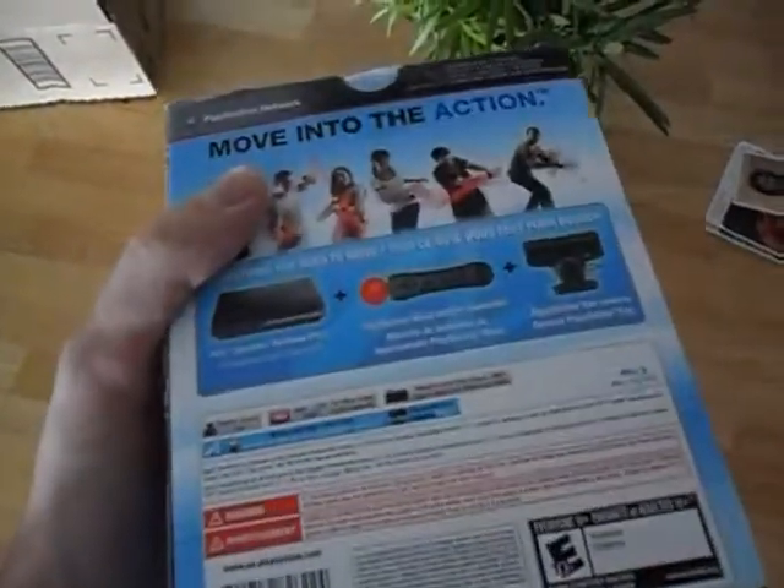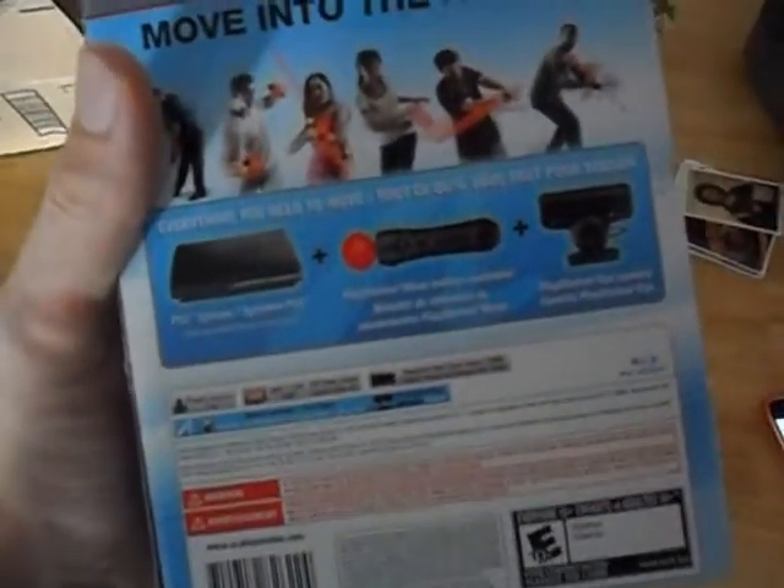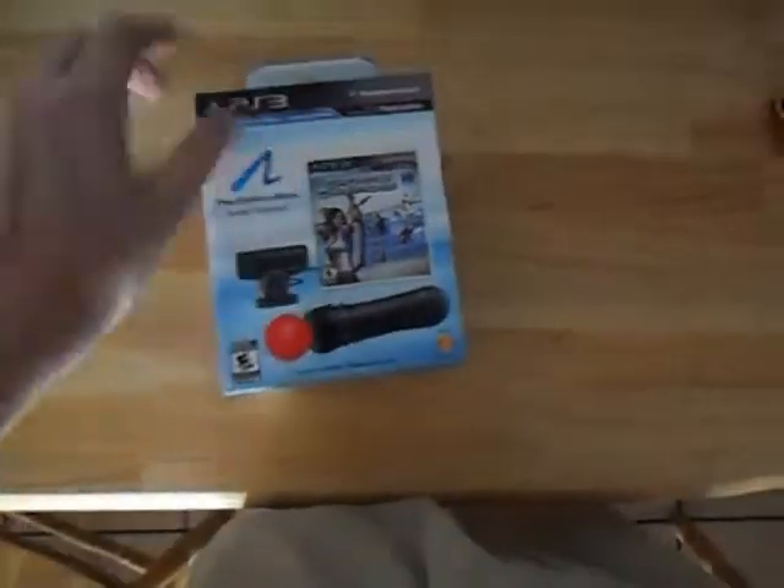It says 'Move into the Action, PlayStation Network.' Everything you need: you have a PlayStation — mine is right there — you have the PlayStation Eye cam which is included in here, and you have the Move controller and Sports Champions so you can try it out, which everything is shown right there.